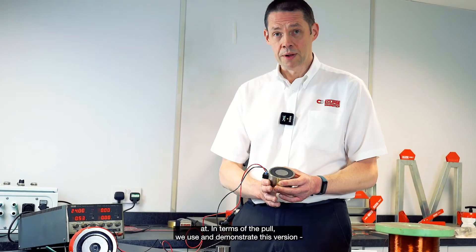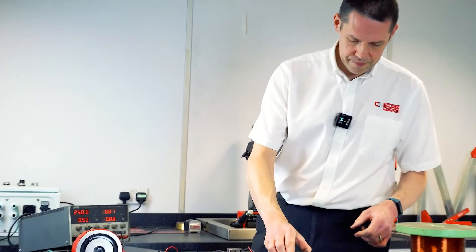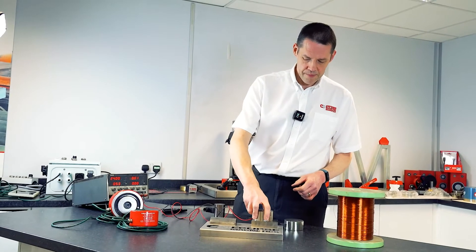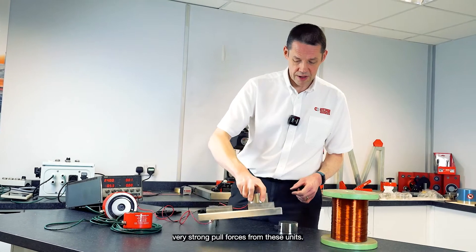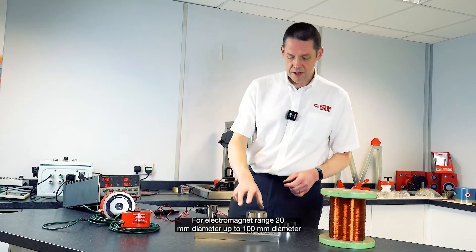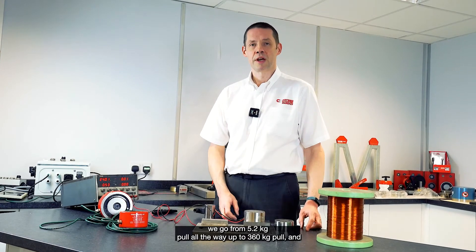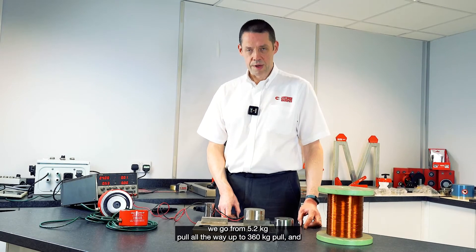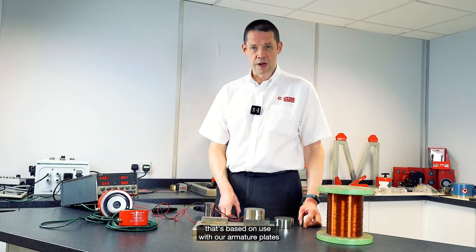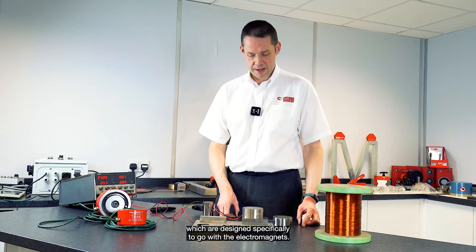In terms of the pull, let me demonstrate this version — very strong pull forces from these units. From our electromagnet range, 20mm diameter up to 100mm diameter, we go from 5.2 kilo pull all the way up to 360 kilo pull. That's based on use with our armature plates, which are designed specifically to go with the electromagnets.